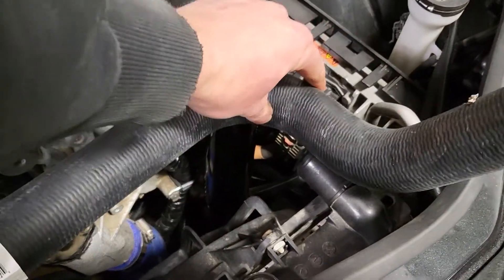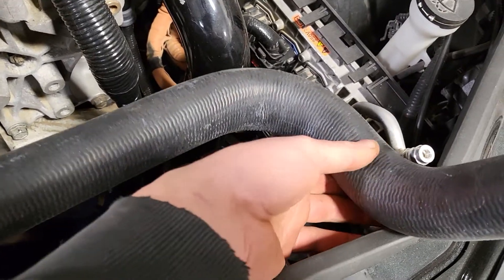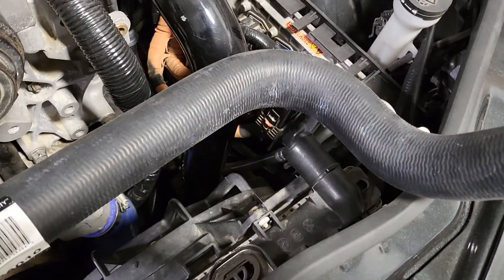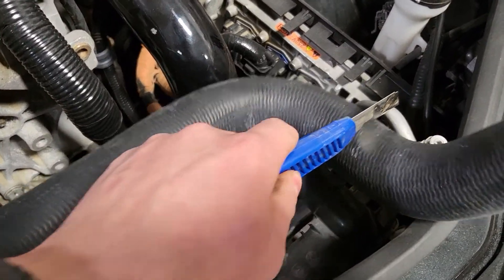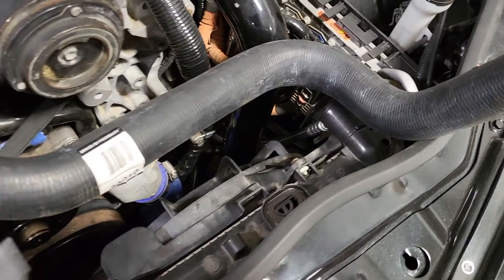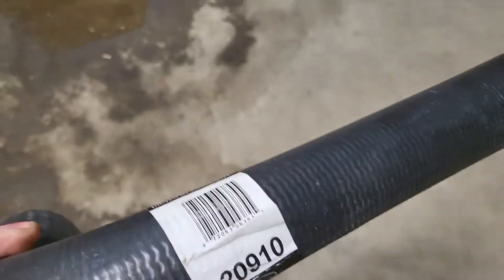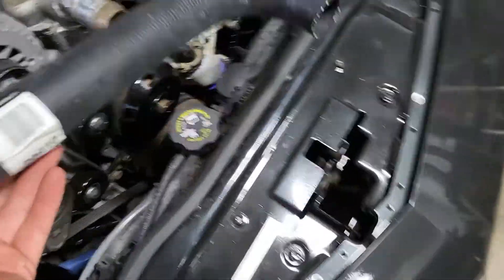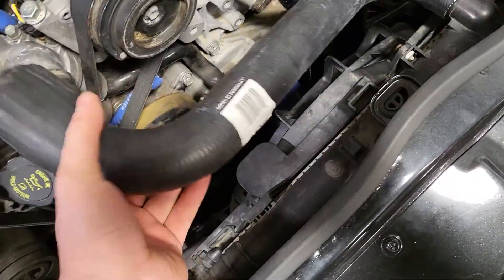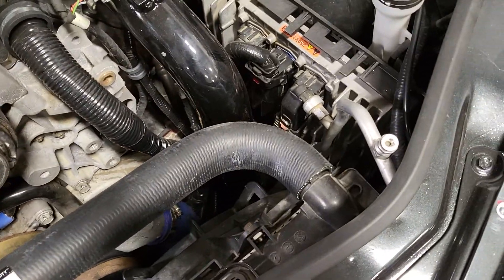It took me some serious digging online on Dayco's website, but I was able to find this hose that is almost a perfect fit just the way it is — except it's got this extra little 45-degree kick on the end. So I'm just going to mark it here and trim off that extra little bend. The hose should fit just like it was meant for it. Hose number is 20910 — it's about 14 inches center to center with a 90-degree bend on each end facing opposite ways, one and a half inches on one end and two inches on the other end. Exactly what we need.